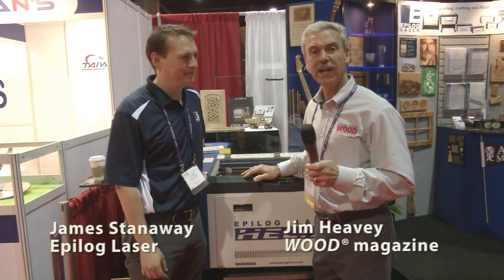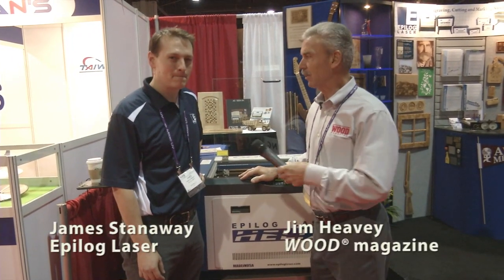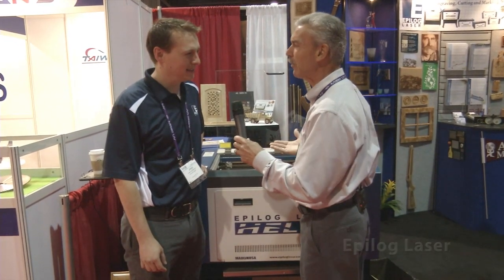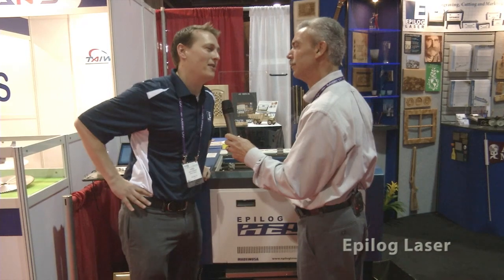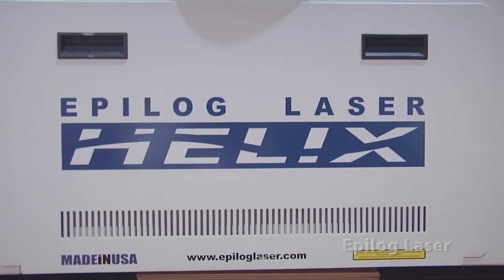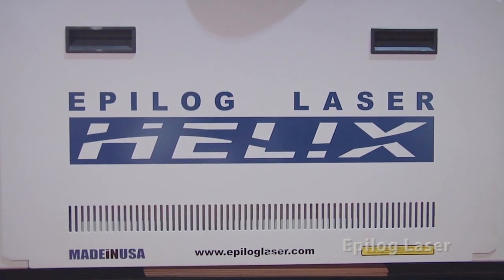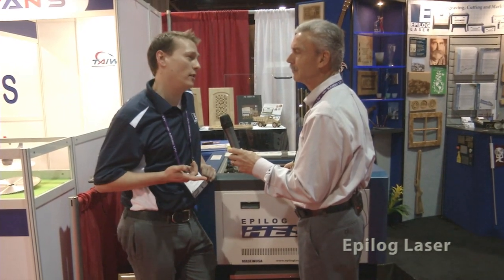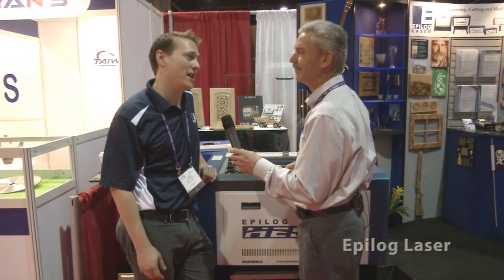I'm Jim Heavey from Wood Magazine and we're here at IWF 2012. We're talking to James in the Epilog booth. Epilog's been around since 1988. We've been manufacturing CO2 and fiber laser systems for everything from engraving and cutting wood, acrylic, marble, glass, all kinds of materials.